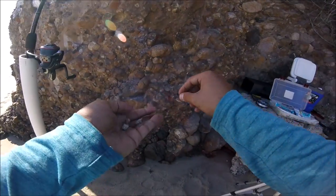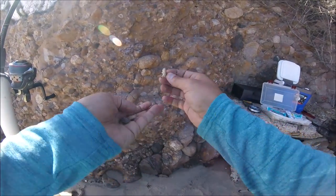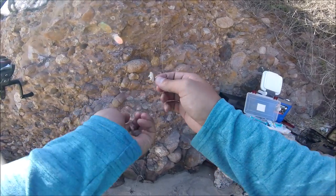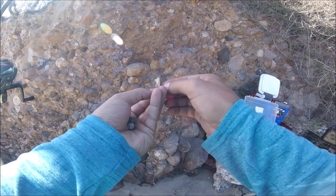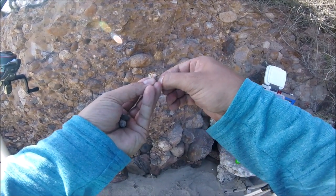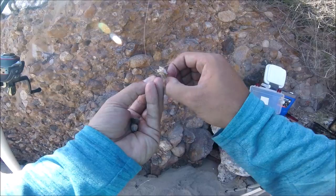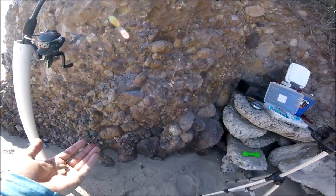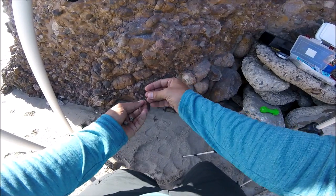I don't just put one. So if I have something this size, I'll put two — unless I get a really big one, then I'll just put it alone. But usually for sand crabs this big, I like to stack up at least two of them. There we go, just like that, and repeat the same thing for the bottom.